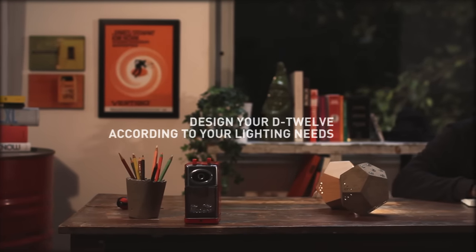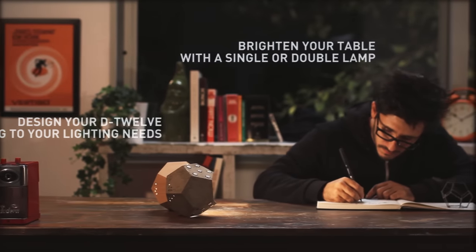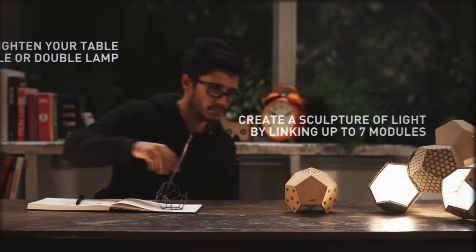Design your D12 according to your lighting needs. Brighten your table with a single or double lamp. Do you need more light? Create a sculpture of light by linking up to 7 modules.